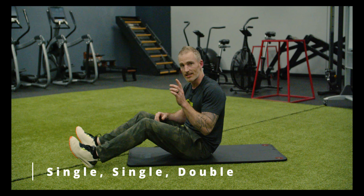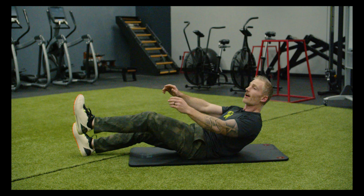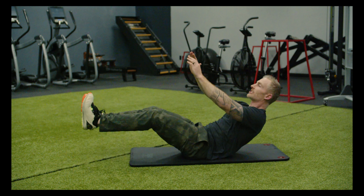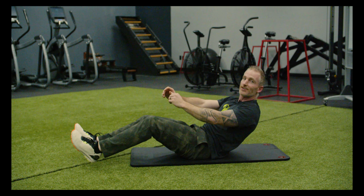So one of my top ones is the single, single, double. That is a single leg V-up, getting as high as I can off the ground, single leg, and then straight into a double, and then alternating back and forth, getting your chest off the ground every time.